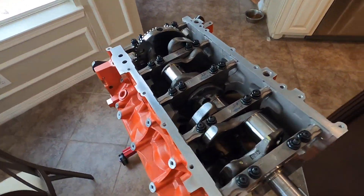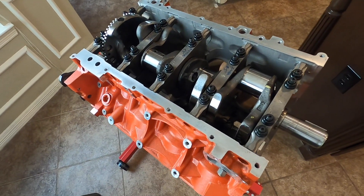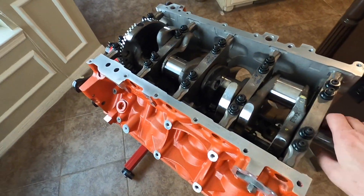We're back and we finally got the crank in the block, so we're well on our way to getting this forged LE3 put together.